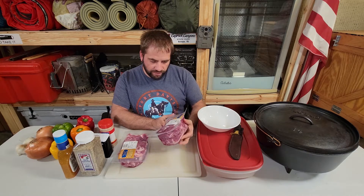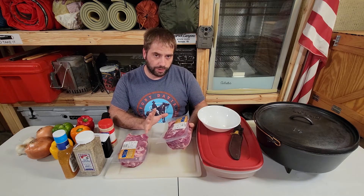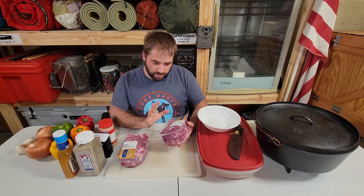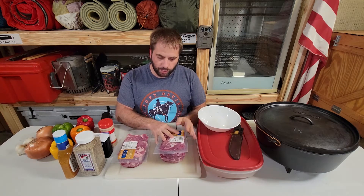Now let's go over some of the ingredients. Traditionally we would use wild hog, the back shoulder, but today since I don't have any on me, we are going to be using pork shoulder. You're going to want to have between four to five pounds.